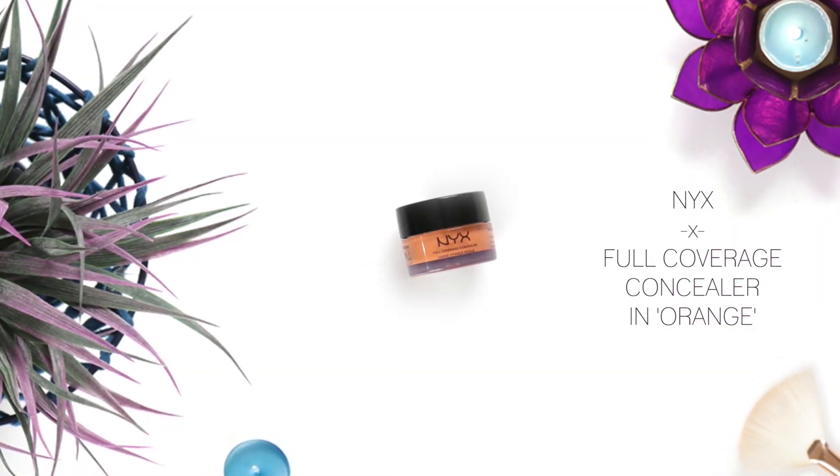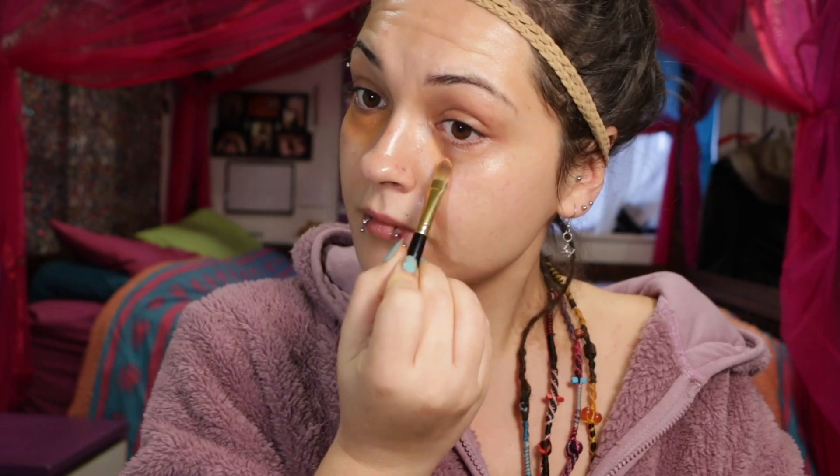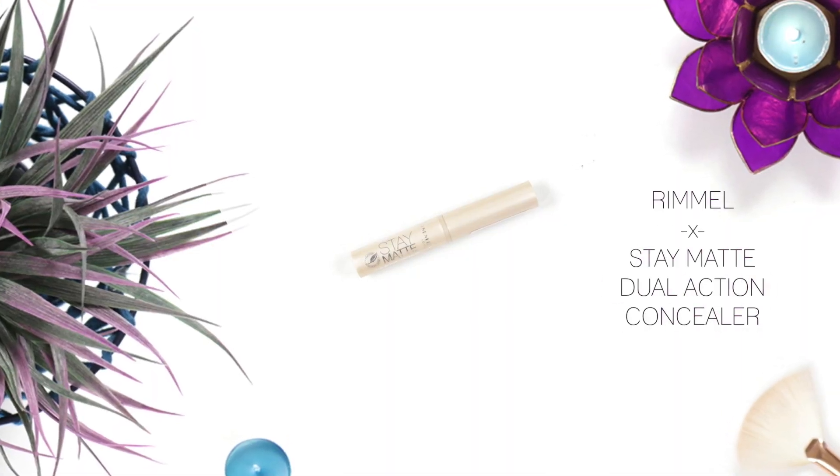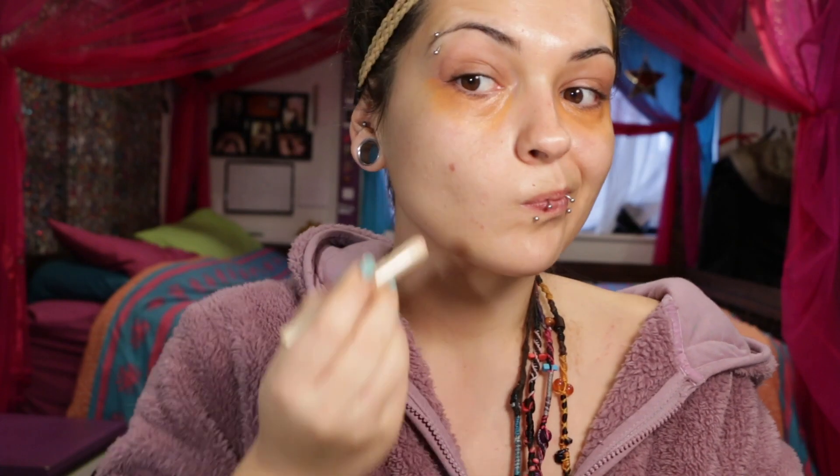This is probably my favorite part of the day — covering up these panda eyes. Using this NYX full coverage concealer in orange underneath the concealer is the best way to color correct the area and make sure that my dark circles will not seep through all day.